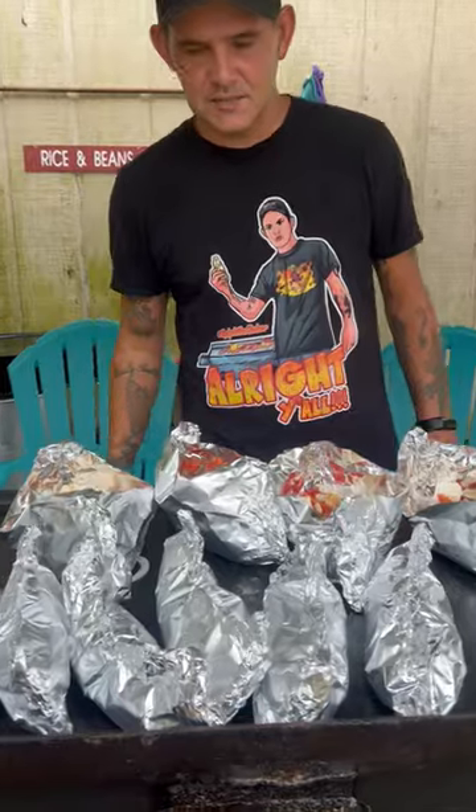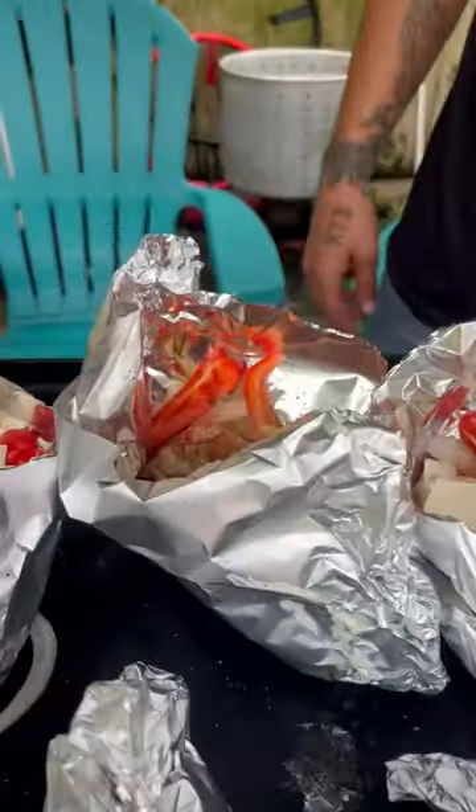Alright y'all, take a look inside these boats, and then you're going to seal them up like this. I got them on a medium heat, y'all. I'll be back and let you know how long it takes.